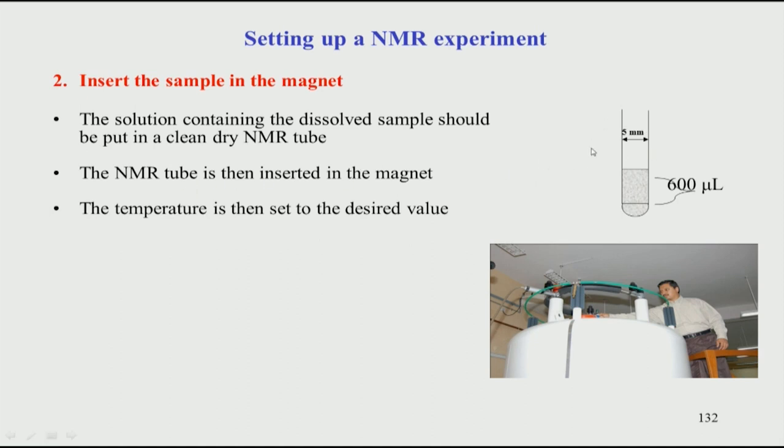The NMR tube is inserted into the magnet via a spinner, which holds the tube. The spinner along with the tube is inserted into the magnet at the top, and the sample travels down to sit at the centre of the magnet — that is the probe. The bore of the magnet is open, and the probe sits in the middle where the sample is positioned.